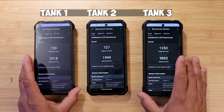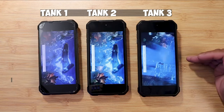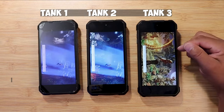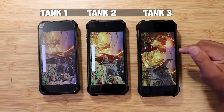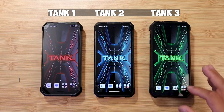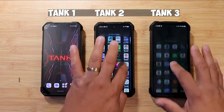Performance is a definite pro — outstanding performance with the Dimensity processor and 16 gigs of RAM. I'm getting very good performance out of the Unihertz Tank 3. This is going to be the best performing device out of the Tank series, period. It's very smooth and fluid — playing games is a breeze, opening apps is a breeze. I'm very impressed overall.